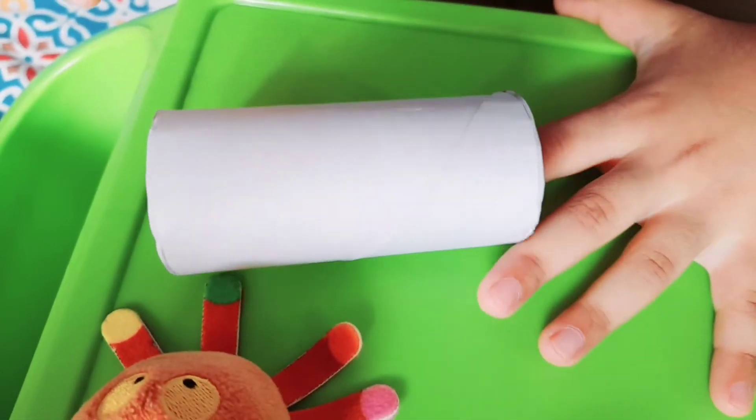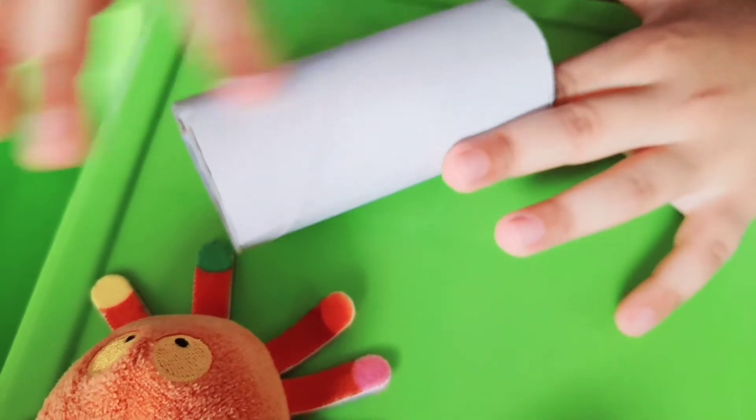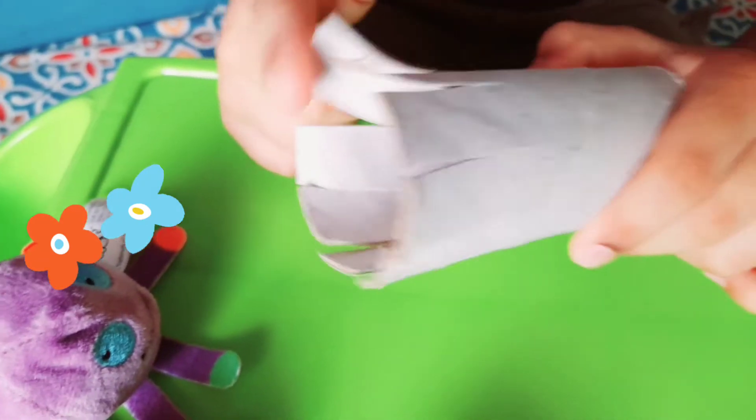First you have to cut here. Eight legs you have to cut, like this. These are eight legs.